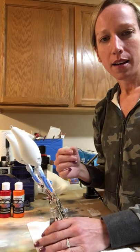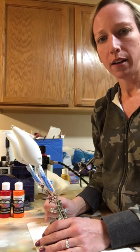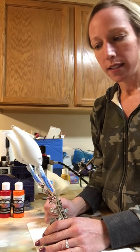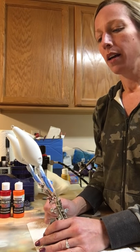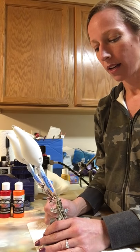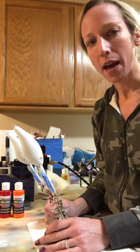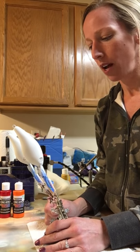Hey everybody, this is Krista from Colorado Custom Lures. I am doing a Rayburn Red on a nude XD8 clear lure. I got these from Cedar Run Outdoors. They were sent to me to do a Rayburn Red pattern for a customer.